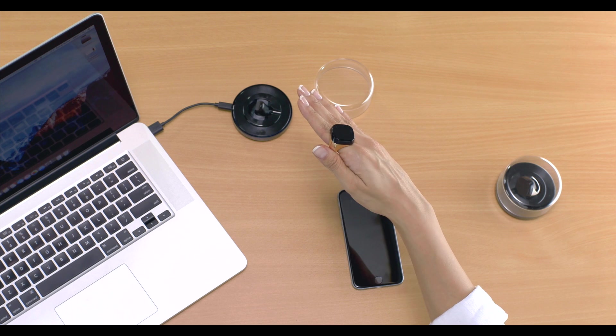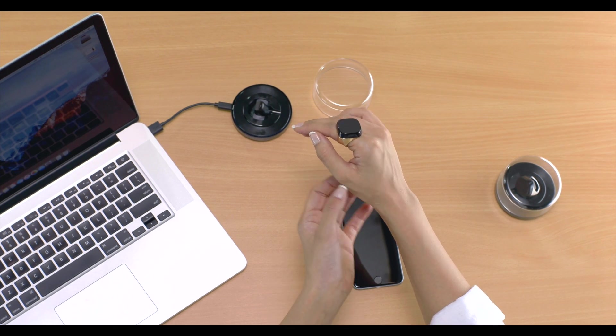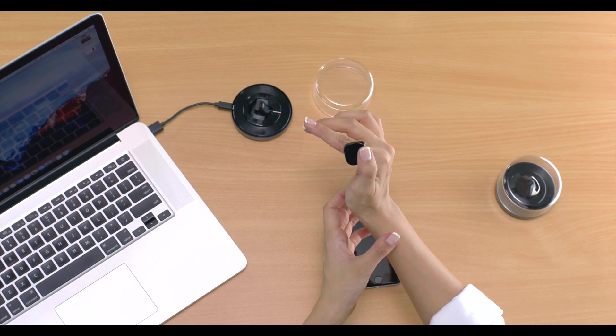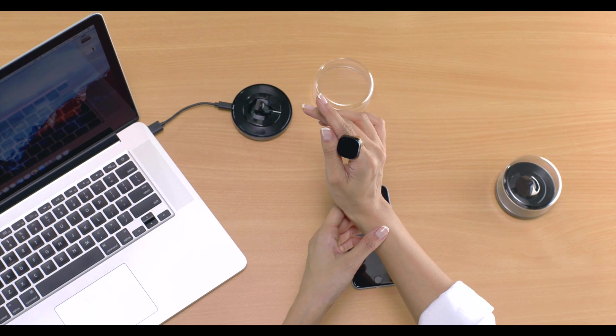See this top glossy area — it is our smart touchpad. When using gestures, you tap or swipe on this area to control your phone or computer. If you see here, the thumb reaches here very comfortably. So for most people, the index finger would be ideal. The concept is simple: you need to wear the ring on one finger and touch it with another finger, whatever feels comfortable.